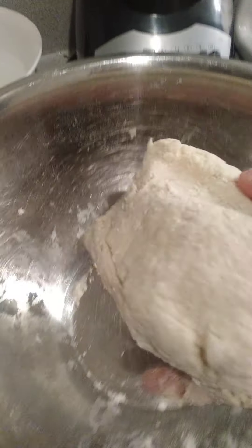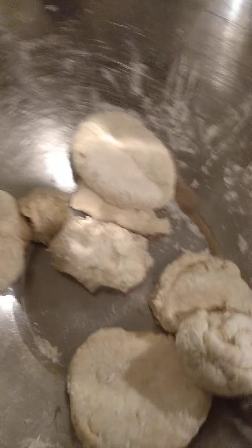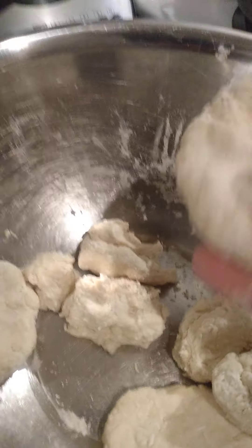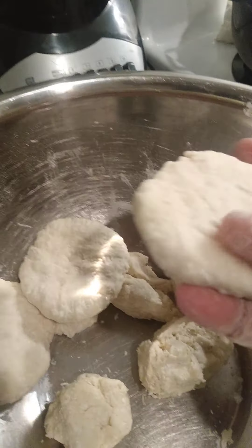So far I'm just mixing everything together, pushing it together with my hands, trying to make it into a ball. Once it's all done, you can put it in the fridge for about 50 minutes. Then take it out, break it into pieces, roll each piece into a ball with both hands, press down, and form it into a dumpling shape like this.